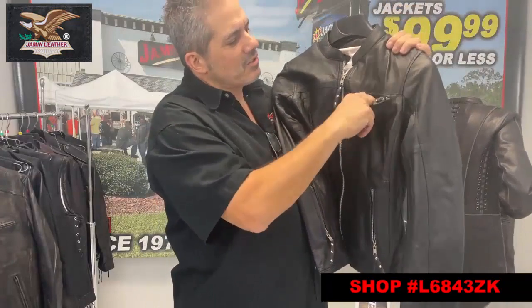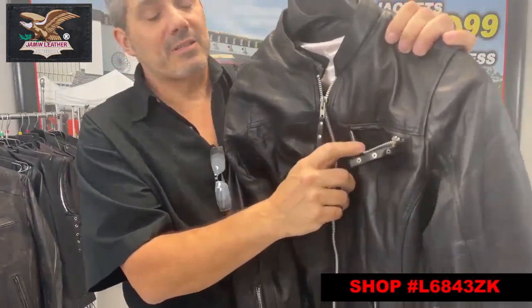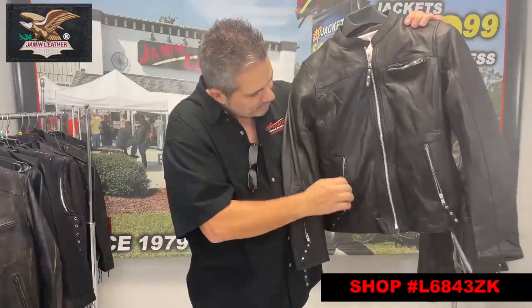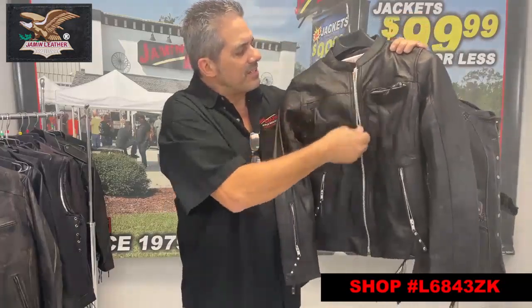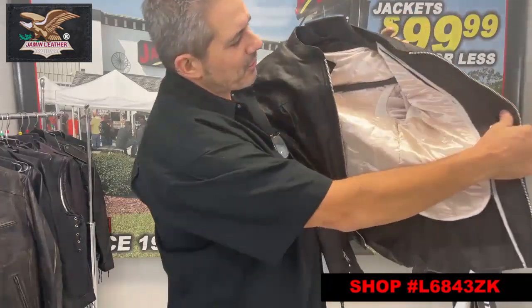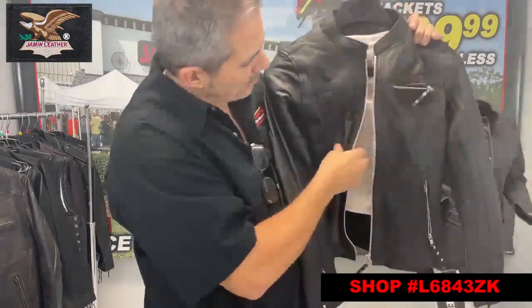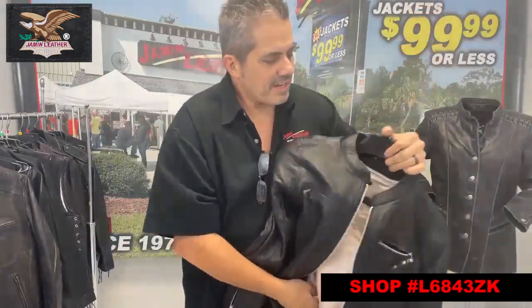It's also got zipper front pockets. The zipper pocket on the chest is also vented on this particular jacket. Let's see here — yes, the standard zipper pockets here. Zip front with a beautiful satin lining right there, with a vertical pocket — great for your cell phone on one side, and another vertical pocket on this side, great for your cell phone as well.